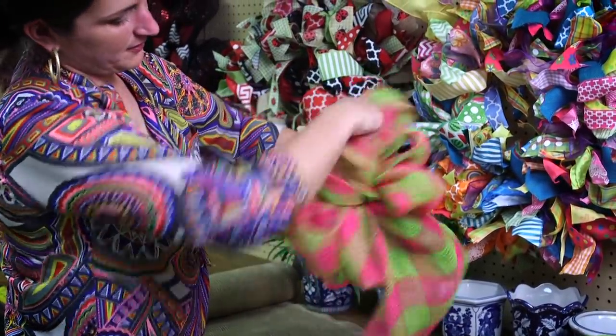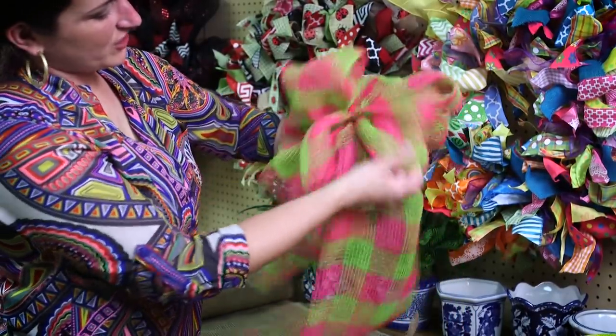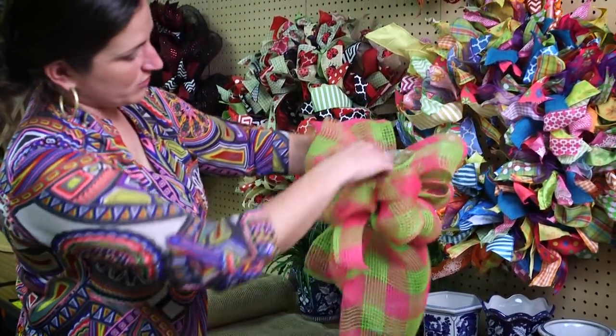Fluff out the loops and you're ready to add it to any special occasion — a wreath, backs of chairs, anything you want to use the bow for.